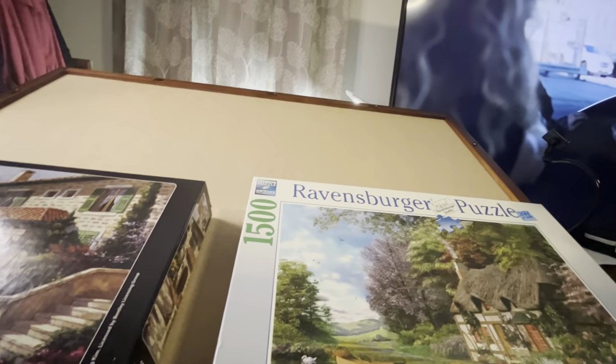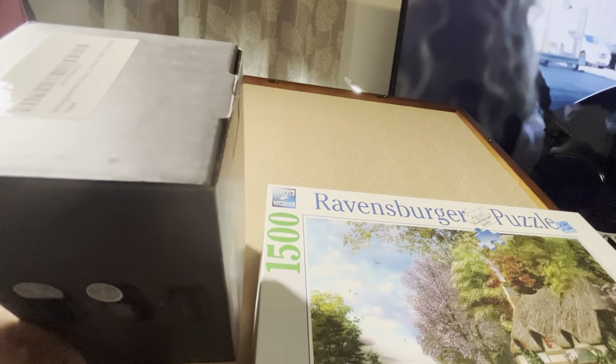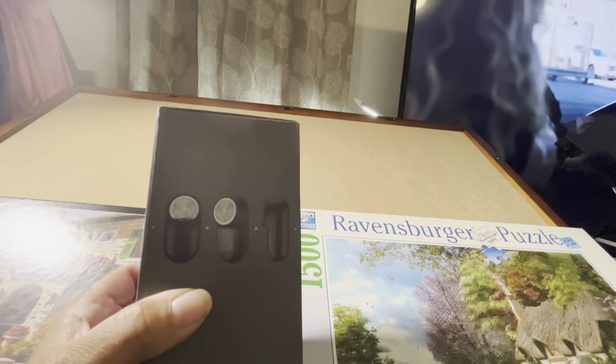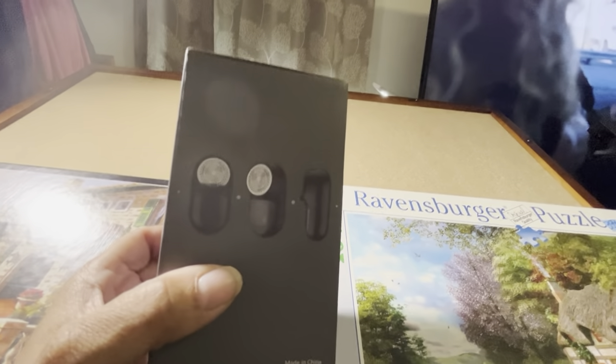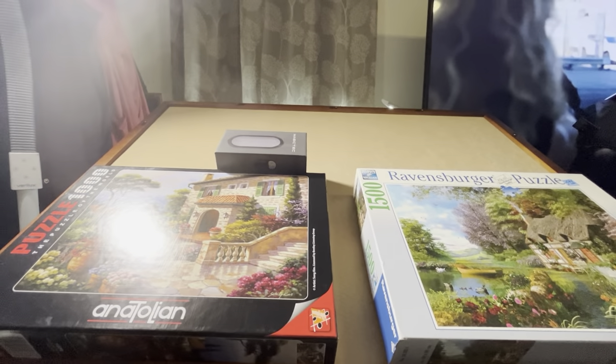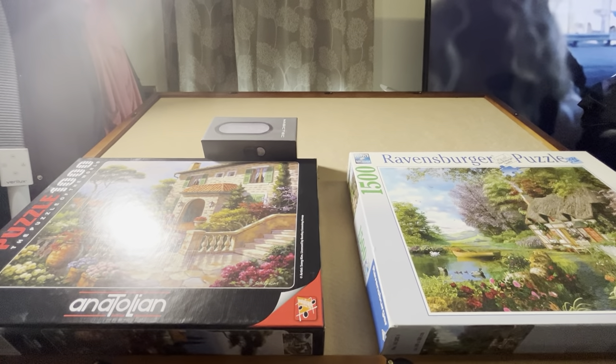I heard that after some use this felt is going to start pilling. So, just in case it does, I purchased this lint shaver — I haven't even opened it yet. The reason I got this lint shaver is that after some use, if I run into pilling, I can easily take care of that. That is what some consider to be a downside to this type of material that you puzzle on. If you have any questions, just leave them in the comments and I'll try to answer them based on the personal experience that I have. Thank you for watching!